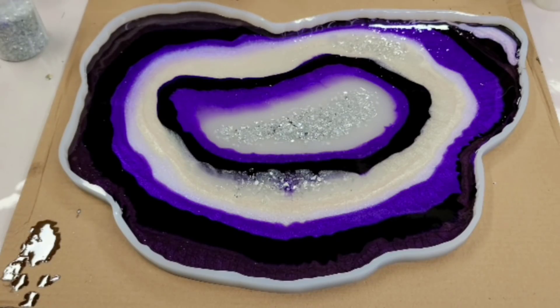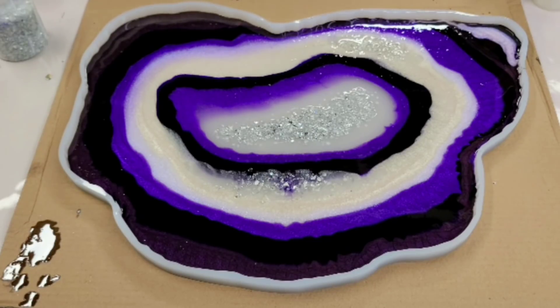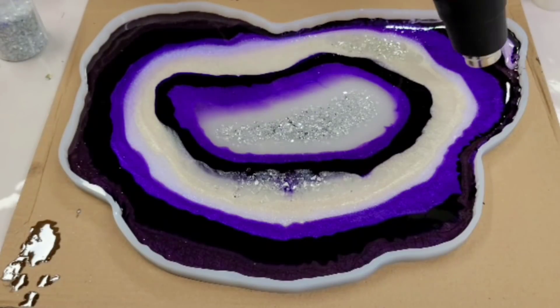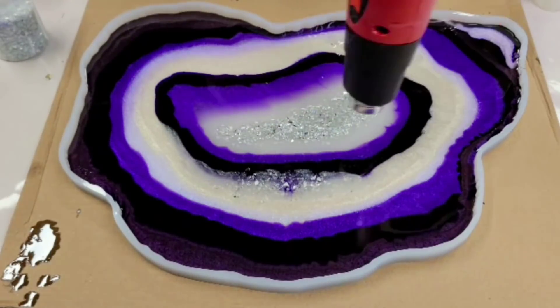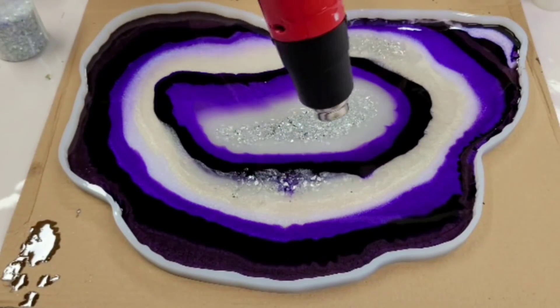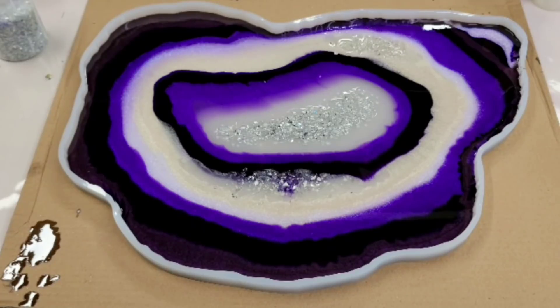I'm going to hit it quickly with the heat gun and then leave it to dry. After that I'll come back, put another clear layer over it, and then we'll do the big reveal — the unpeeling. Let's hit it with the heat gun. Okay, that's all there is to it, so we will be back.